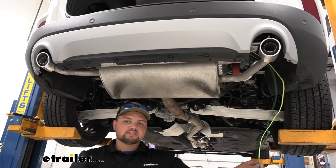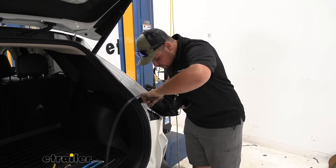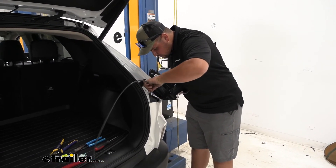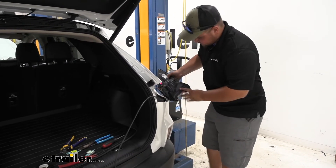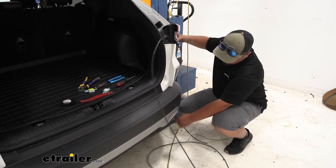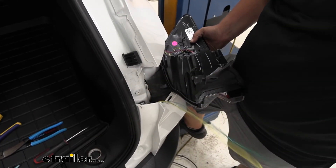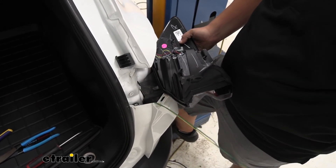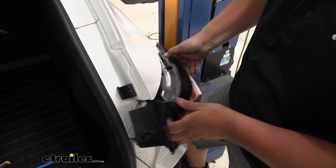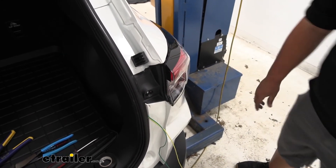Now with our tail light removed we're going to do the same process of running our airline tube down through the back of our vehicle. You might have to move around just to get it to come out where you want it. Make sure not to drop your tail light. Then we can pull our airline tube down, attach our wires to the end and pull it up. Now we can pull our wiring up — just pull it until there's no more slack. We're just going to stick this off to the side and then place our tail light back, and double check to make sure that our wiring isn't hung up on the exhaust or anything that's going to give us more slack.